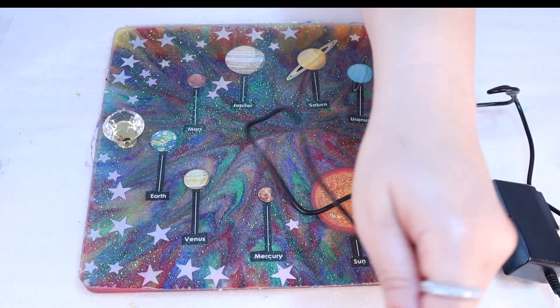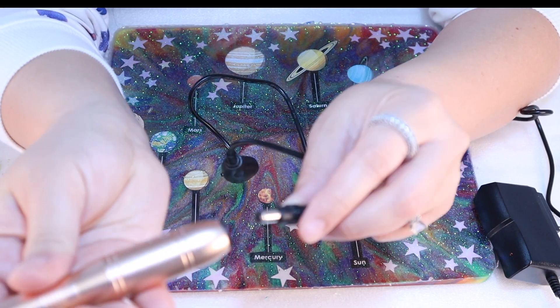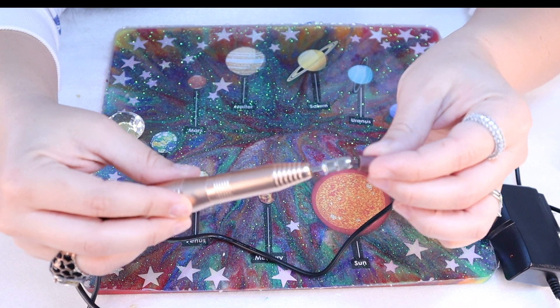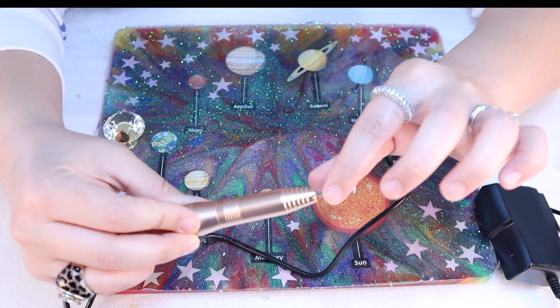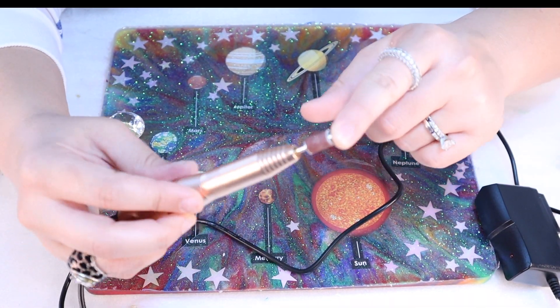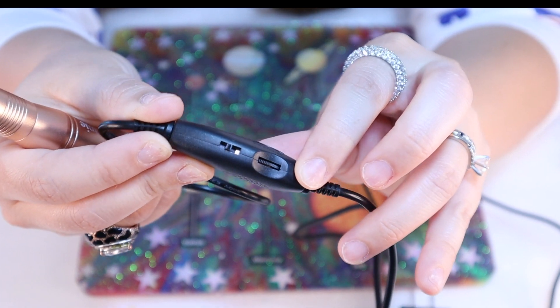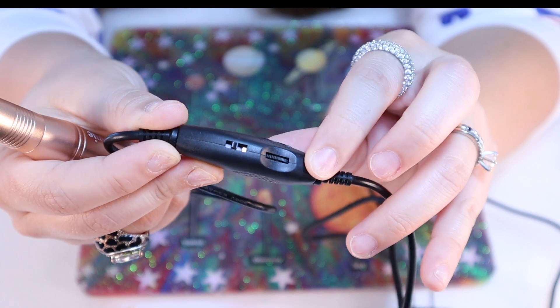Let me show you how to use this manicure drill — it is super easy. It comes with a plug and you plug it in with one little insertion. Here is where you can change out the filing paper; if you want new sandpaper once this one gets dull, you can swap it out easily, as well as the head if you want a different attachment. The switch turns it on and off and also controls the speed of the wheel.